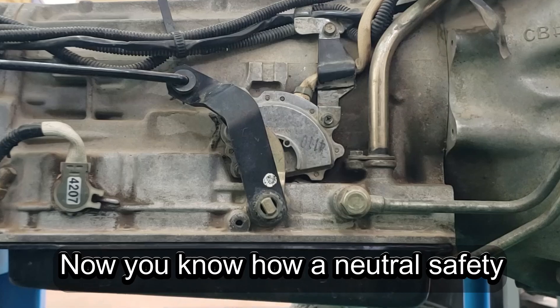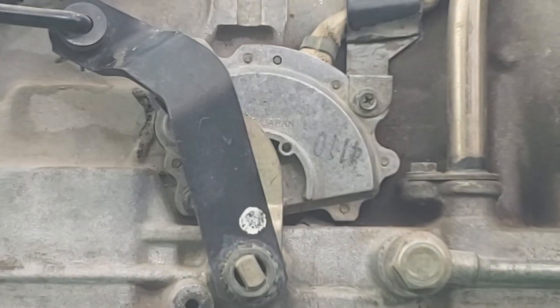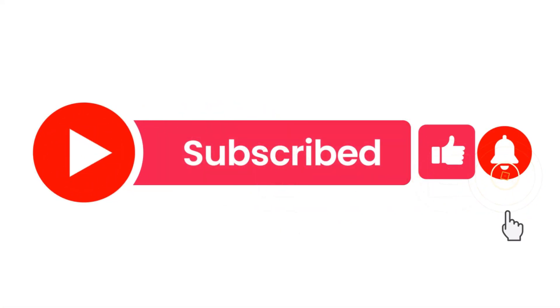And that's it. Now you know how a neutral safety switch works, what symptoms to look for, and how to fix it. If you found this video helpful, don't forget to like, subscribe, and hit the bell for more car repair tips.